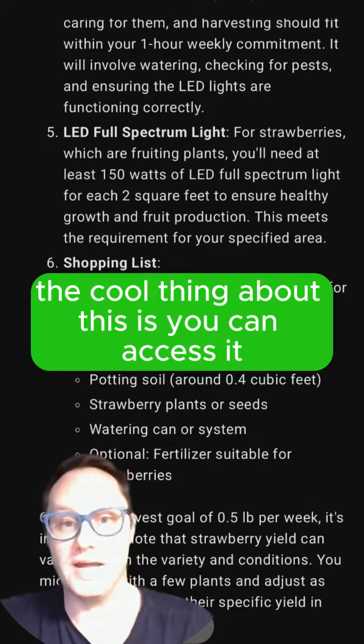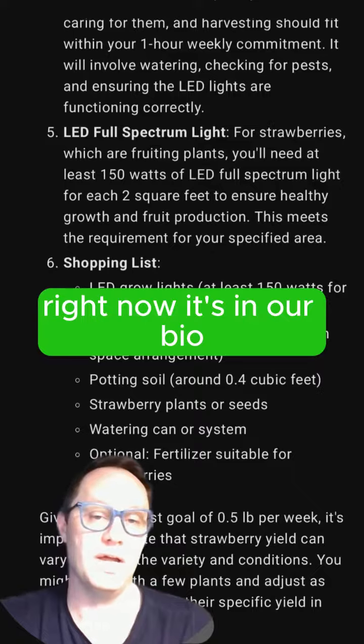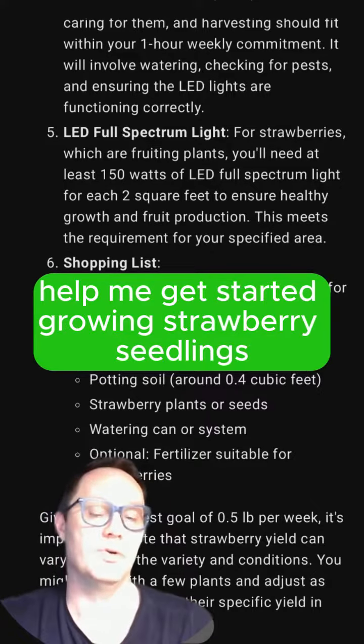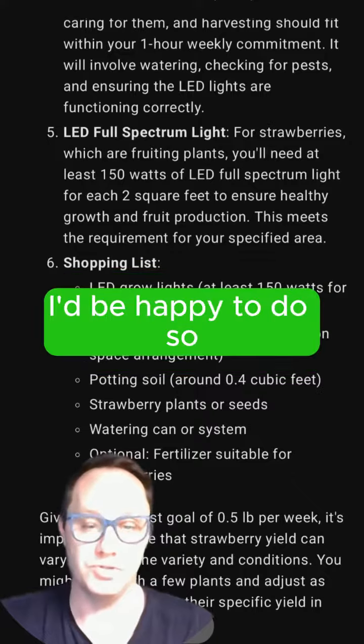The cool thing about this is you can access it right now — it's in our bio. Or you can like and subscribe and just say, hey, help me get started growing strawberry seedlings, and I'd be happy to do so.